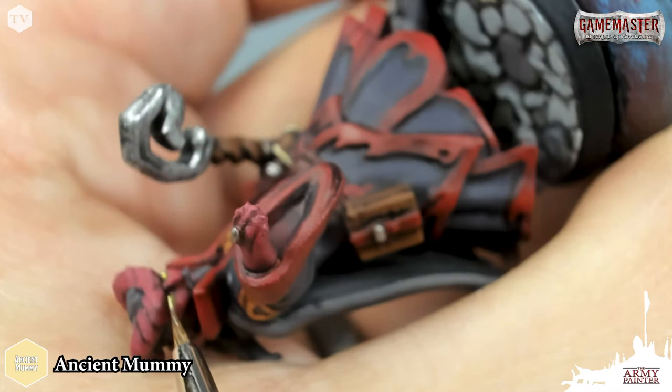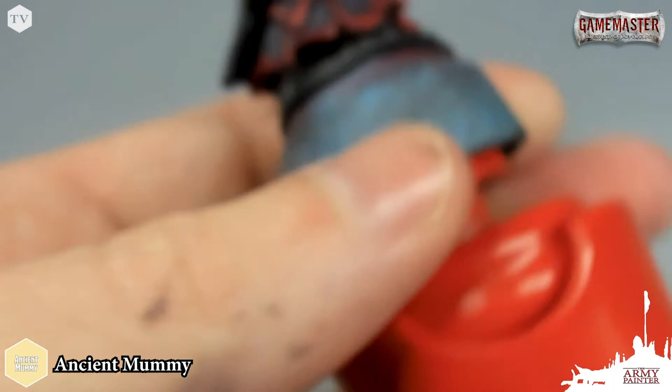Now that you have your paints, go ahead and get yourself some clean rinsing water, a wet palette — I sure like to use mine — and your favorite brush, and let's get started. I'm just going to take a little bit of Ancient Mummy and we're going to reinforce some of that glowing eye effect, that glowing yellow eye. I'm going to apply a little dot on top of the eye.